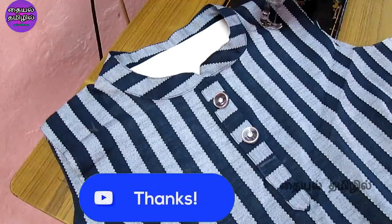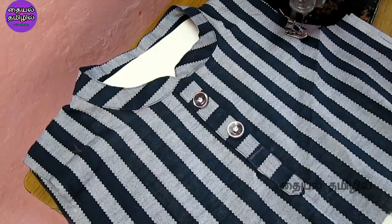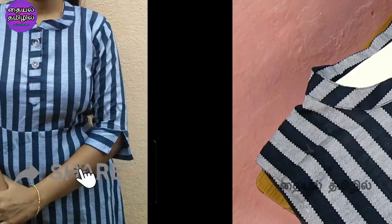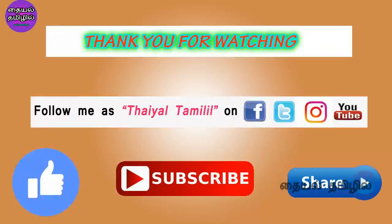If you have any questions or doubts, please comment in the comments section. Please like, share, subscribe and follow us on Facebook, Twitter and Instagram.